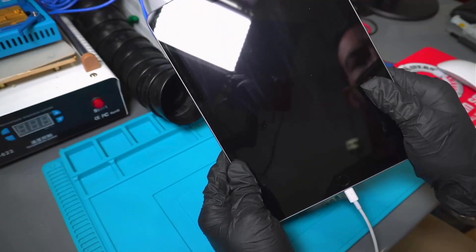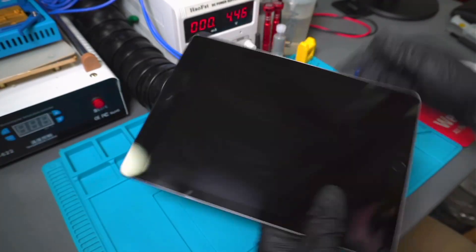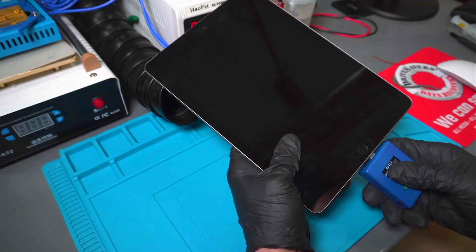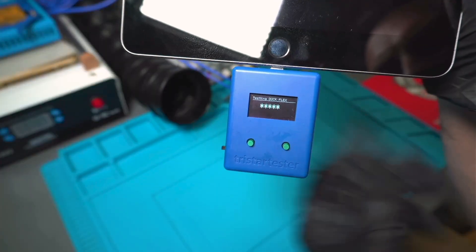Today we received this iPad 6th generation with charging issues. The iPad doesn't charge most of the time, and when it does, it will only charge with certain chargers.